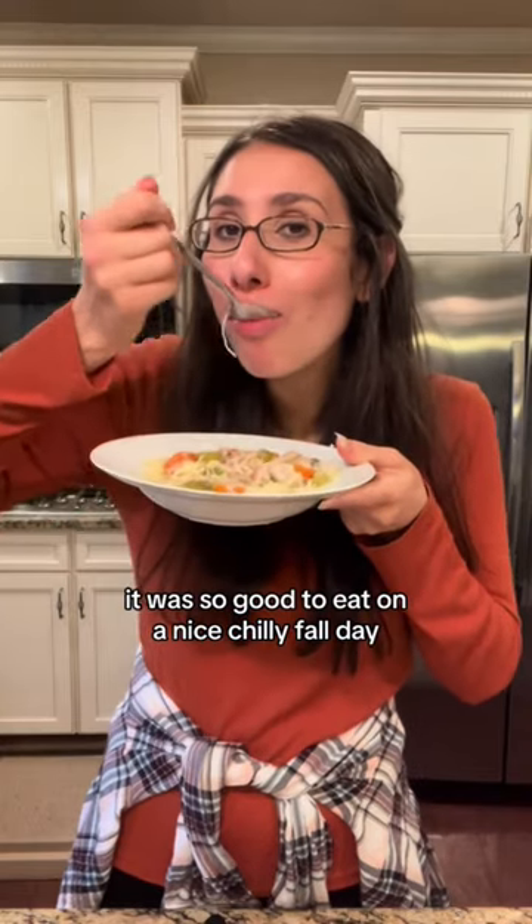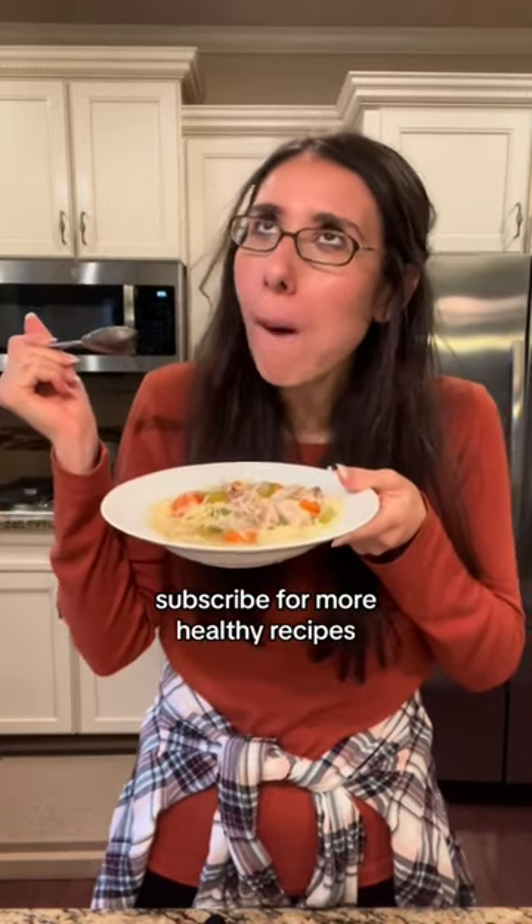It was so good to eat on a nice chilly fall day and I hope that you guys make it too. Subscribe for more healthy recipes.